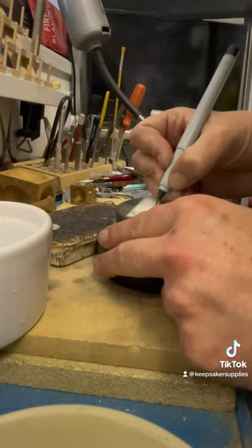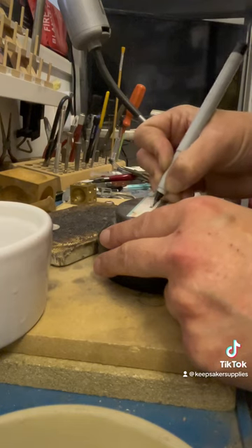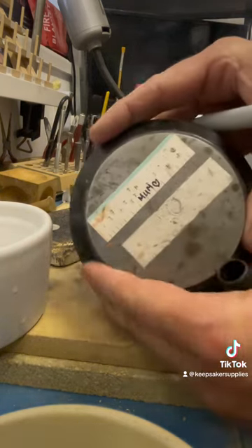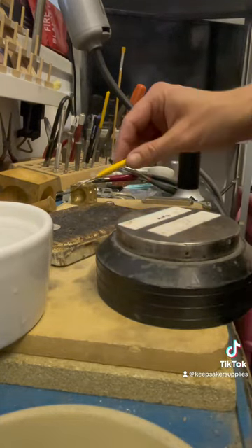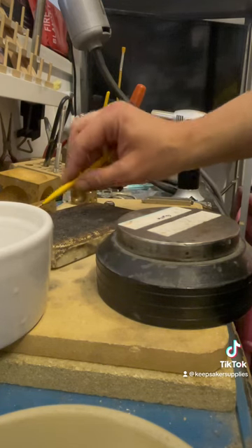While it's cooling down I'm going to prepare the message I want to stamp. If you're stamping blanks or ring shank lengths and doing a long message, it's really good to write it out first in case you forget or get the wrong letters. But I'm just showing you how I would normally do it.